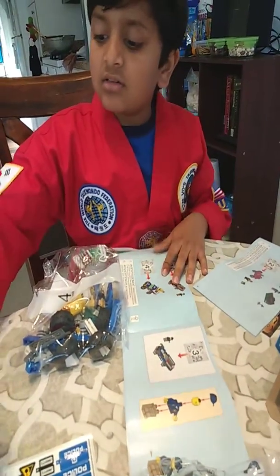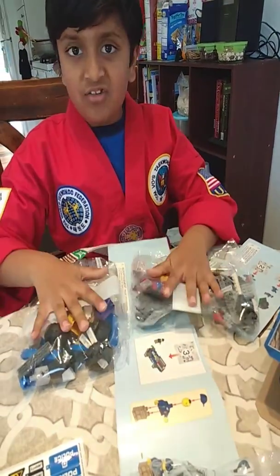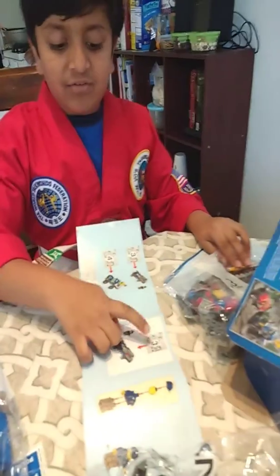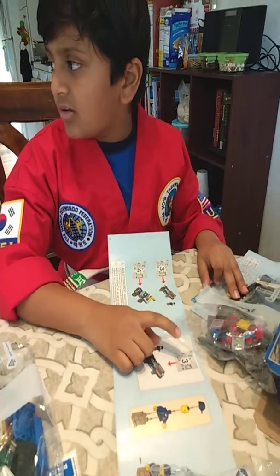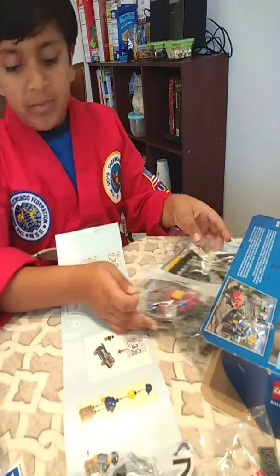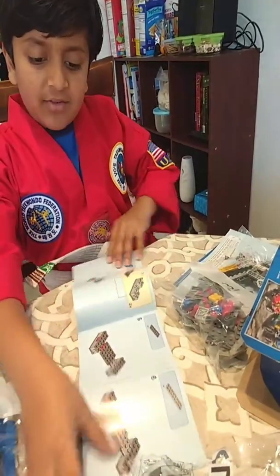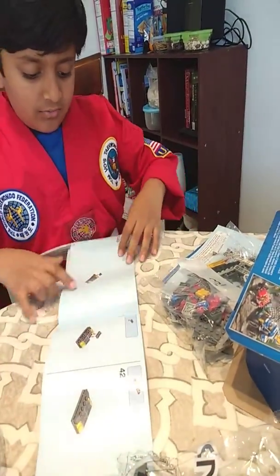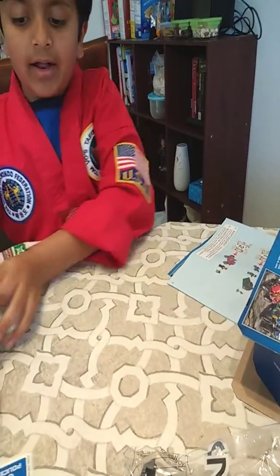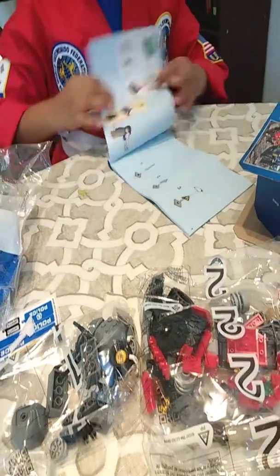The book is telling you which packets to open. If you open everything at once it will all mix up. So first it will say open packet three, and once that's finished it will show number four. It's like an order — first one, then two, then three, then four.